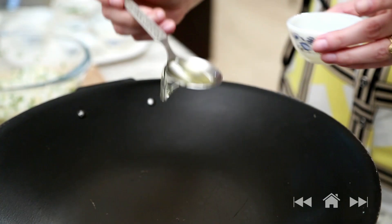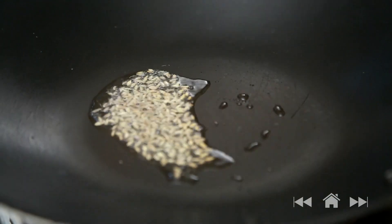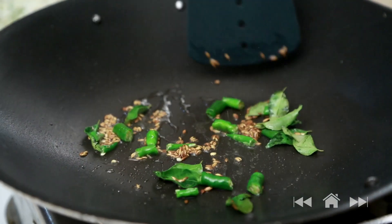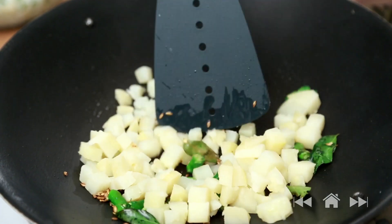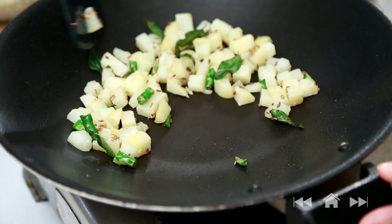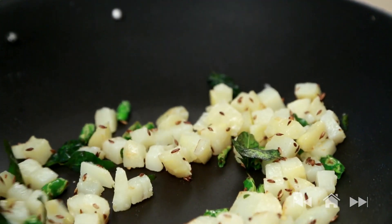So let's start cooking. Heat 1 tablespoon of oil. After the oil is nice and hot we'll add the cumin seeds, curry leaves and green chillies. After a few seconds we'll add the chopped boiled potatoes. Let the potatoes cook for at least 1 to 2 minutes until they have just a hint of brown colour. The potatoes are ready now.